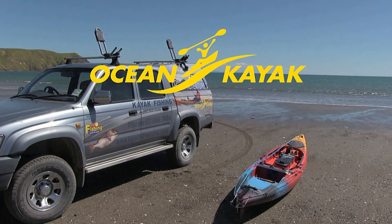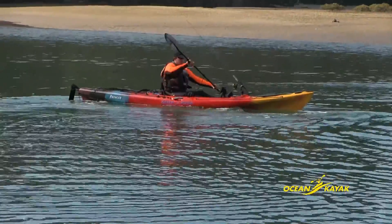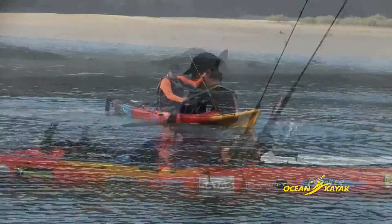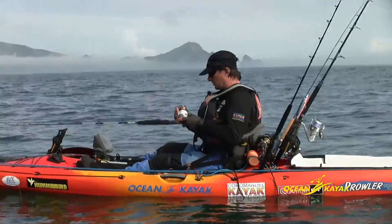At the heart of my fishing and diving activities is the kayak. With cutting-edge kayaks designed for fishing and diving more widely available these days, it is Ocean Kayak that have been my choice for well over a decade and a half.